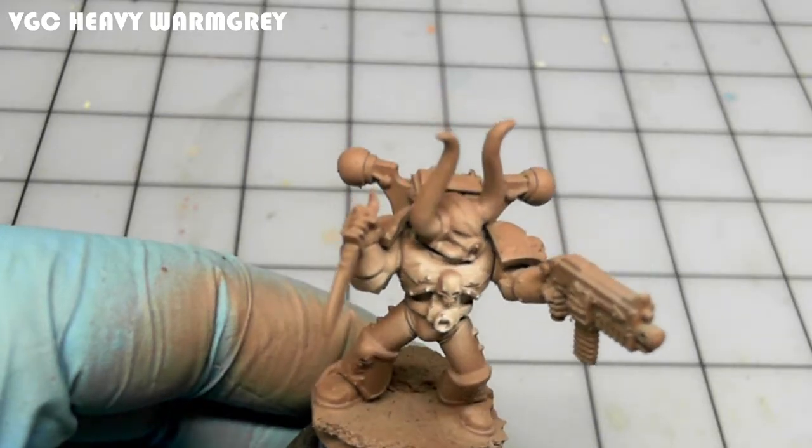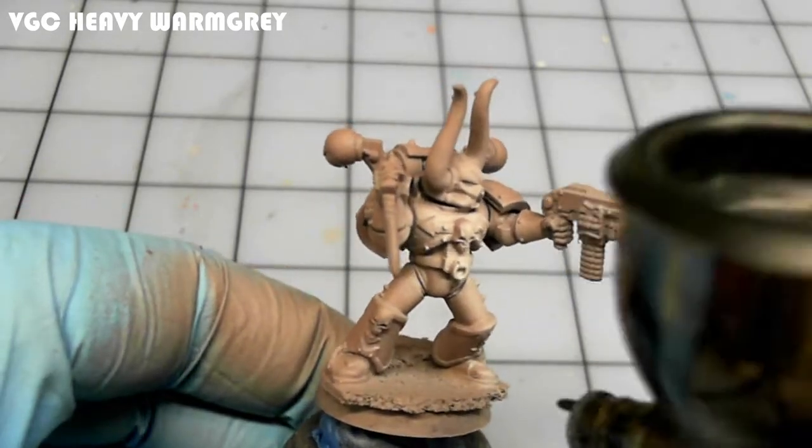In case I didn't mention it, I did prime the figure gray with Vallejo Polyurethane Primer.